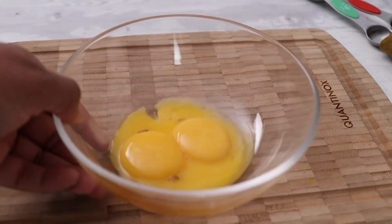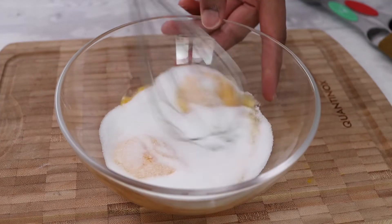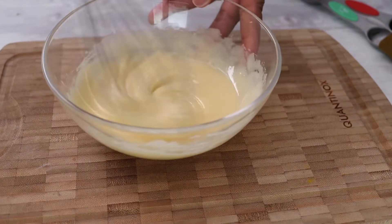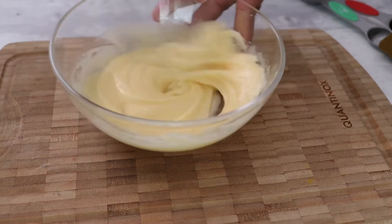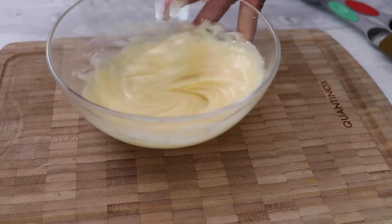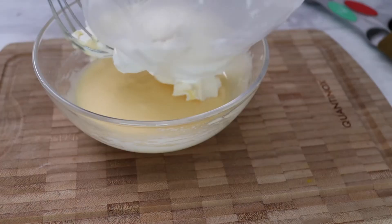Let's make our cream for the tiramisu. In a bowl, add three eggs and 60 grams of caster sugar, whisk together until light and fluffy. You're not going to cook the eggs — they're already being cooked with all that sugar. Adding sugar to the egg yolks generates heat, so basically it's been cooked.